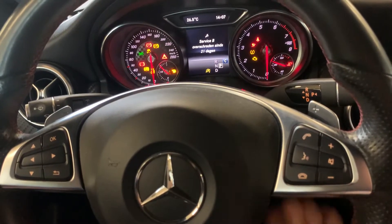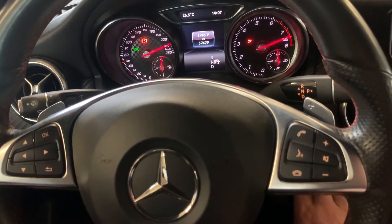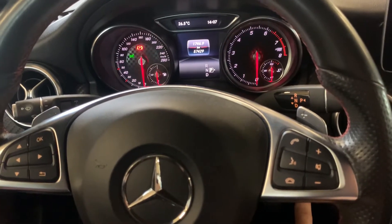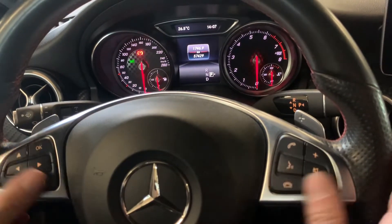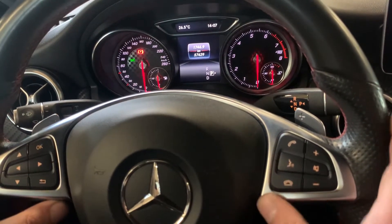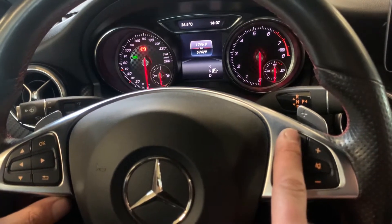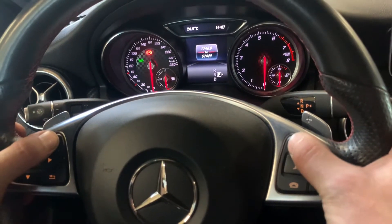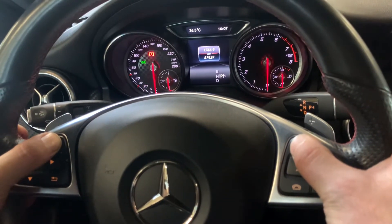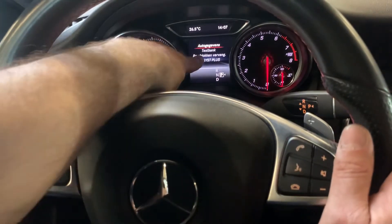Now we start. The ignition is off. We turn it to the first ignition position. Then we use the two sides of the steering wheel — we press the answer button of the telephone and the OK button simultaneously, and you have to wait until the menu appears.